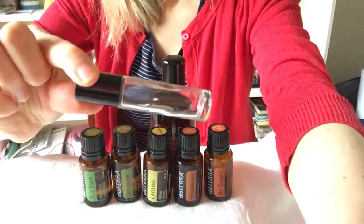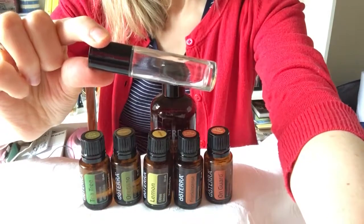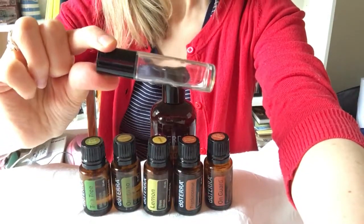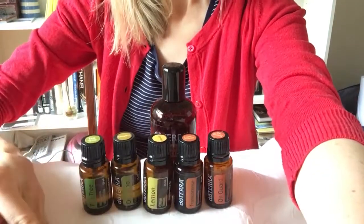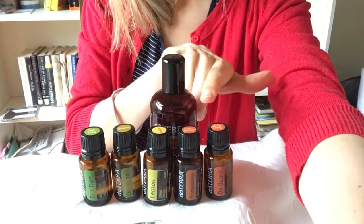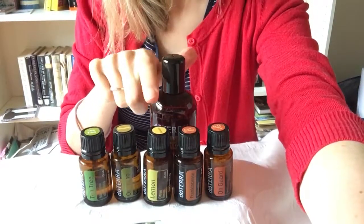You'll need a 10ml rollerball — you can grab these at au.aromatools.com or probably on eBay. To that you add 15 drops of On Guard, 10 of Frankincense, 10 of Lemon, and 10...